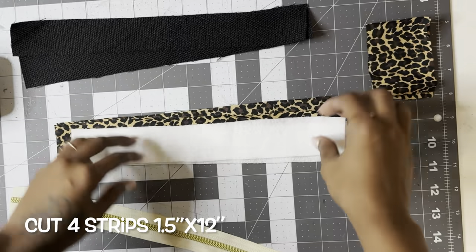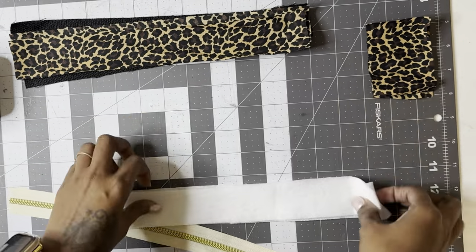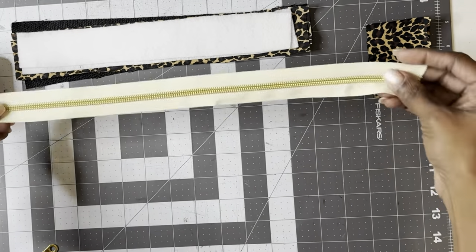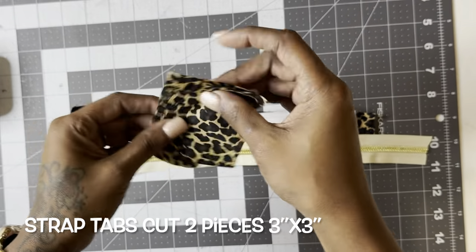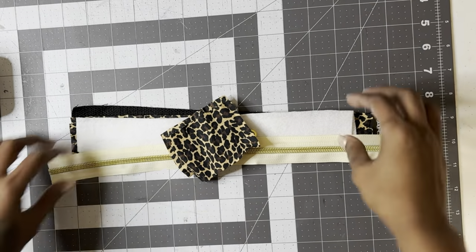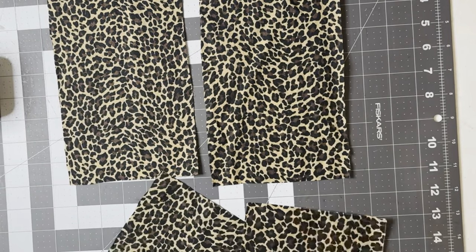For the zipper strips, I cut four pieces one and a half by twelve inches, and I cut two pieces of fusible fleece to go on the back sides of the cheetah fabric. I cut a 14-inch zipper and two little squares for the strap attachments, three by three inches. You'll also need two small d-rings for this bag.